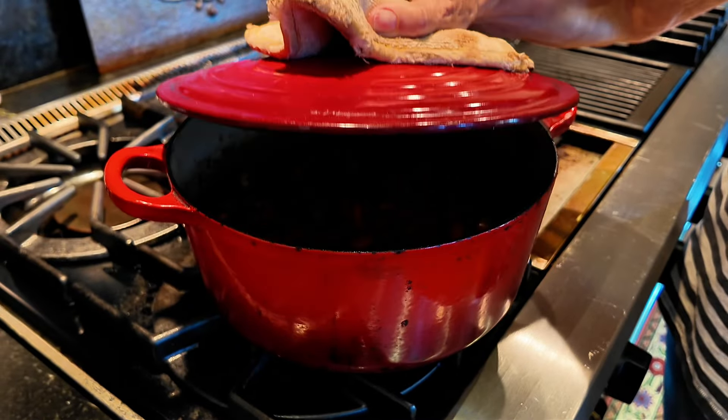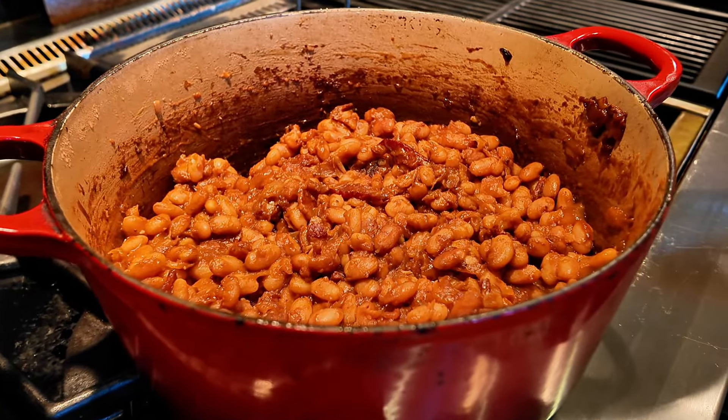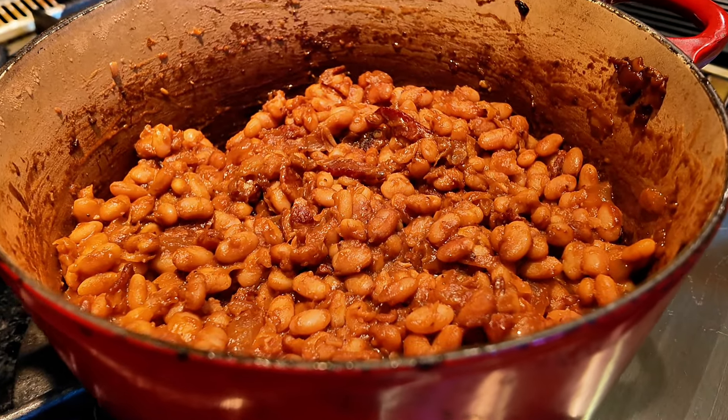It's summertime, so that means grill time, and like with Thanksgiving dinner, some of the best parts about grilling are the sides. I love baked beans and I'm going to show you my favorite baked bean recipe, which you're going to love too. So let's get started.